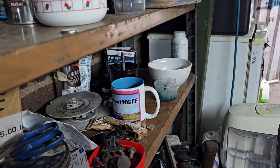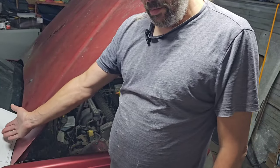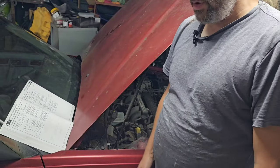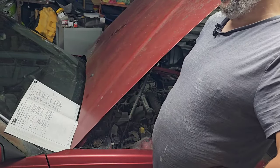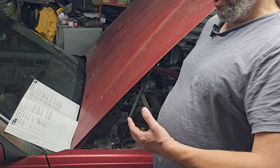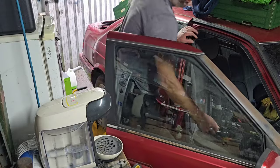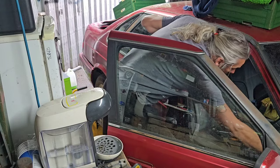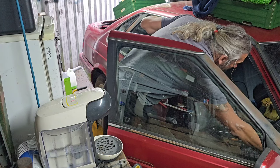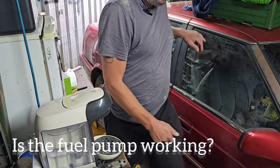Now it is time to get back to cars - back to the 820. Here we have the book to which I shall refer to try and diagnose this particular issue. Might as well get on with it. Fuse number 13 checked. Nothing there, nothing there at all. That's strange.